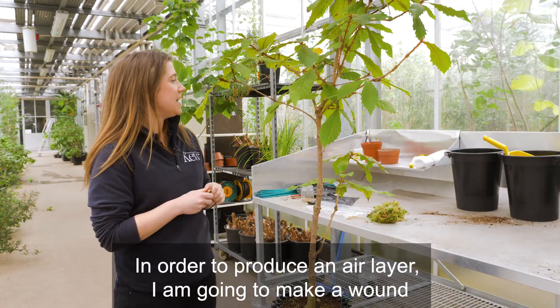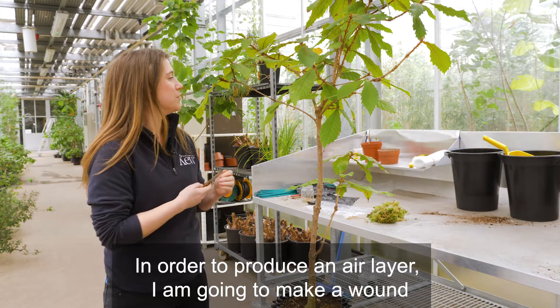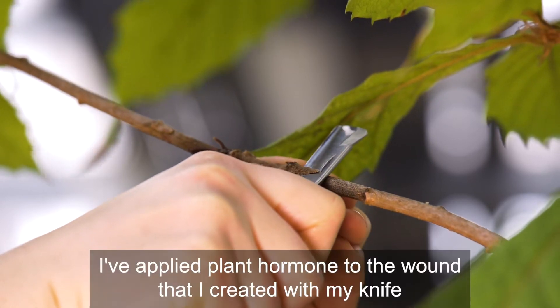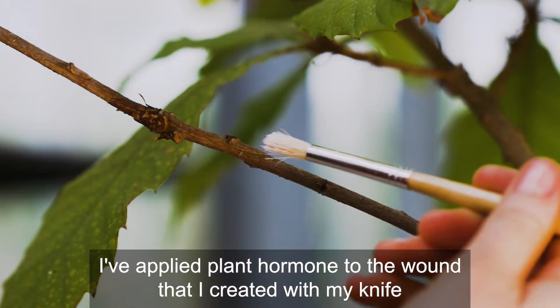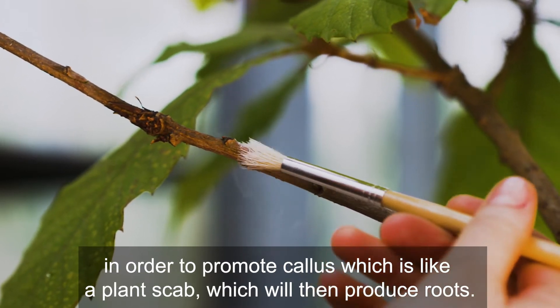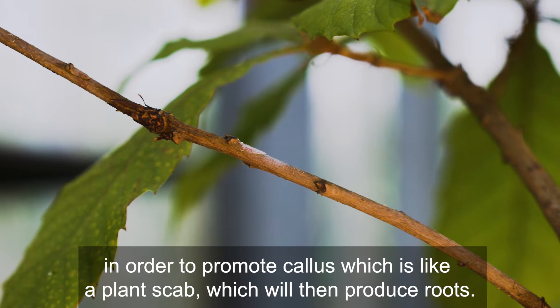In order to produce an air layer, I'm going to make a wound just under the cambium to expose it. I've applied plant hormone to the wound that I created with my knife in order to promote callus, which is like a plant scab, which will then produce roots.